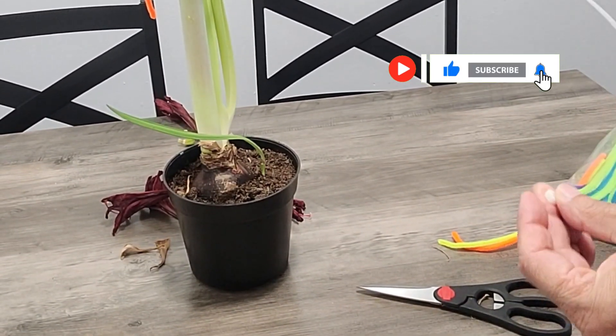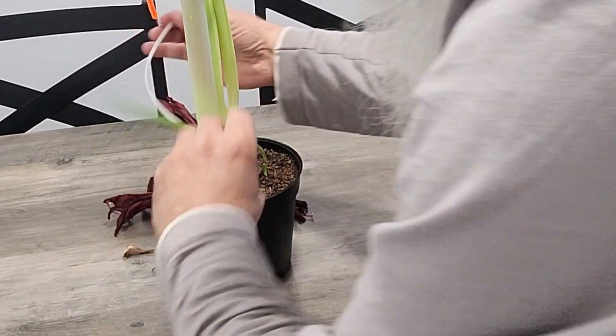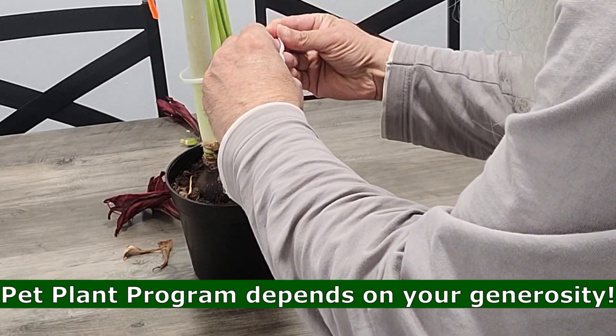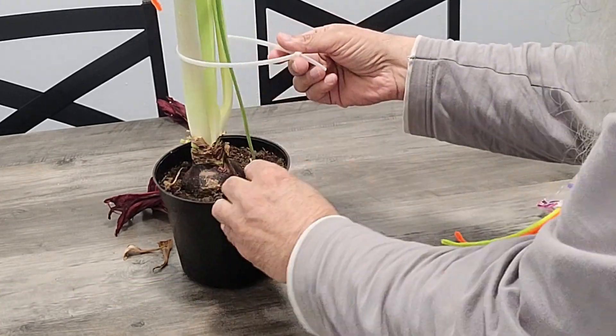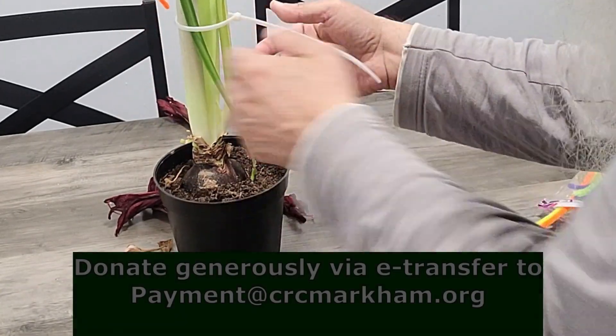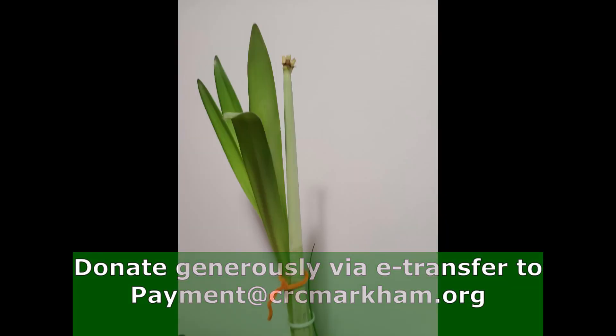That is all you need to do as maintenance for amaryllis until towards the end of summer. The only thing you need to do is water the plant regularly — do not over-water or under-water. Also provide at least six hours of indirect light per day.